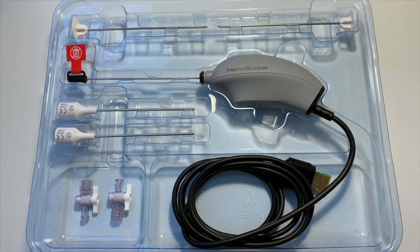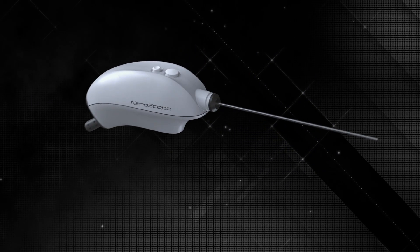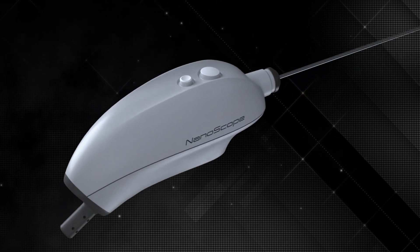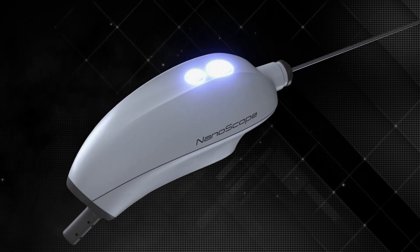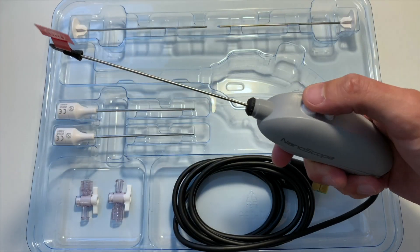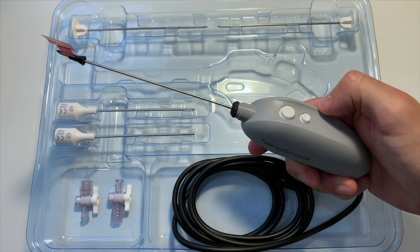At the end of the case all of this is disposable, so single use each time. Let's take a closer look at the actual nanoscope itself. If you look at the top there are two buttons, again really familiar from a normal arthroscope — the top one is for taking pictures and the bottom one is for taking video.